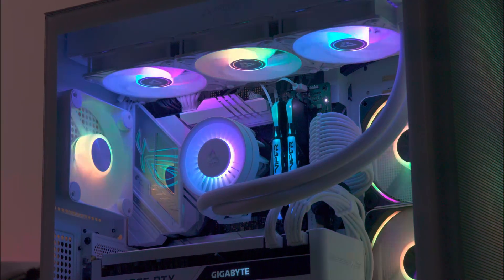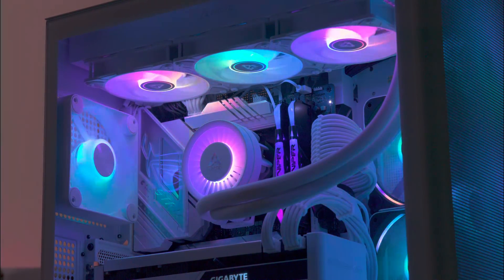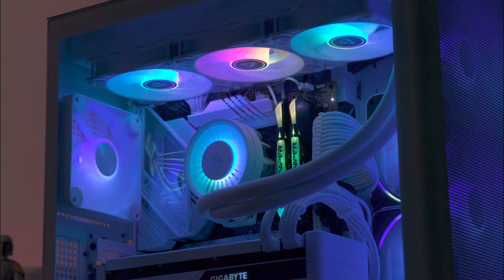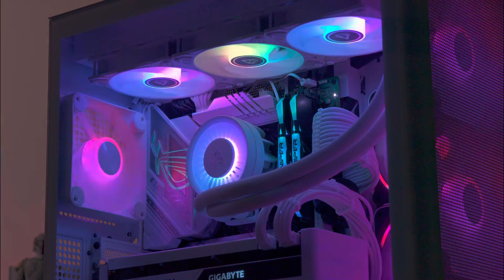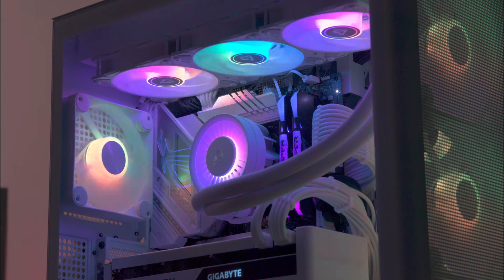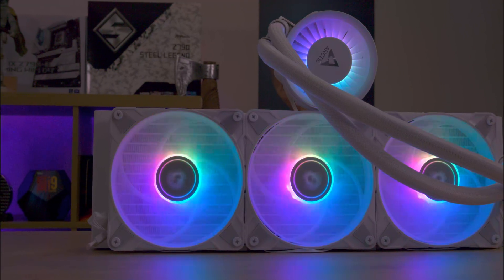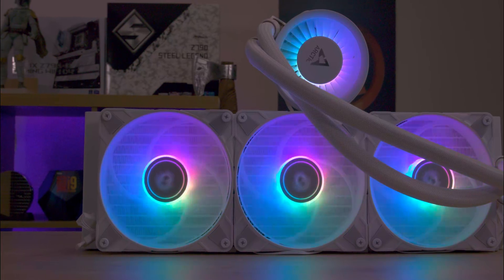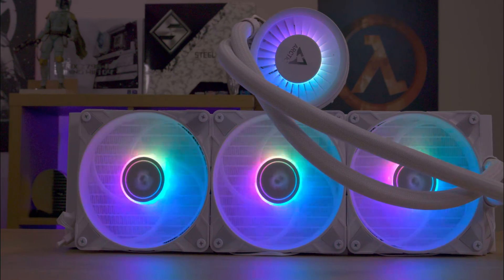The Arctic Liquid Freezer Free series, now in its third generation, offers advanced all-in-one water cooling solutions combining design with efficiency. Available in sizes of 240, 280, 360, and 420mm, with colour options of black as well as ARGB in black and white.